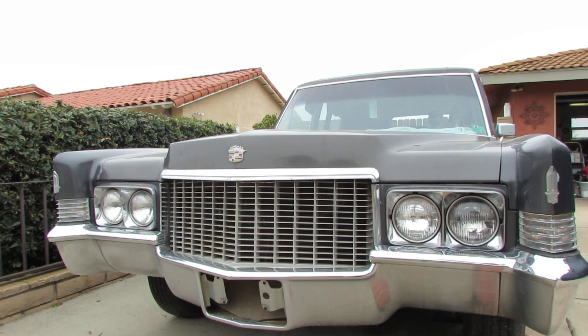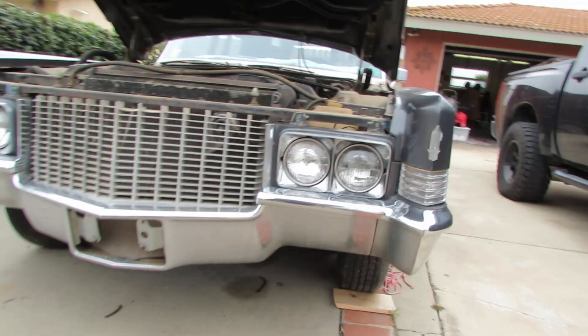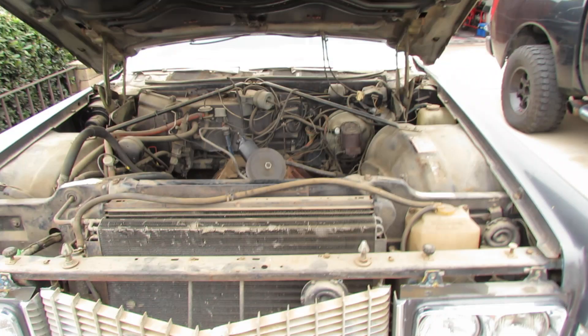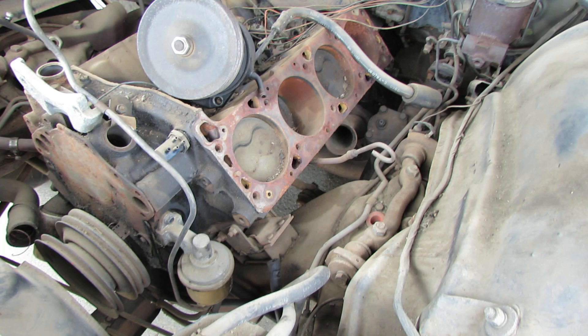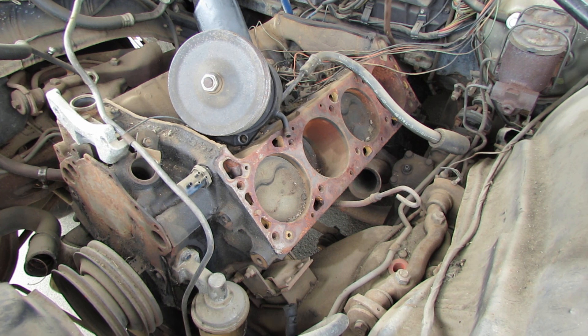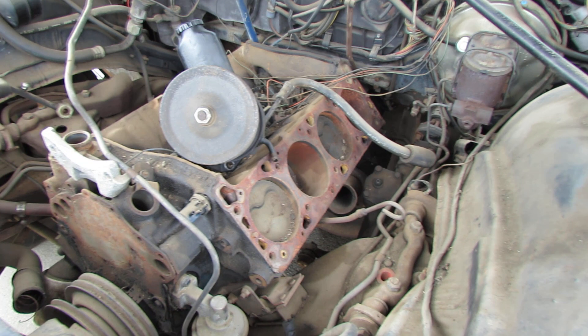When he blew the head gasket, he tried to fix it but never finished, so it was left with a bare block. After he eventually gave up, he sold the car to the person I bought it from in Southern California. That guy bought it and parked it in his garage, and it sat there until I bought it — you guys saw the video of it being pulled out of that big warehouse. It has been sitting for over 20 years, and it's finally time to bring this beast back to life.